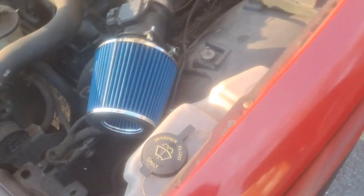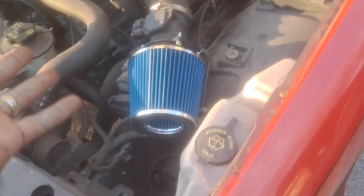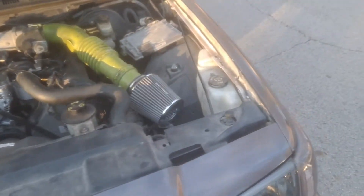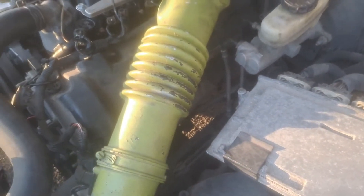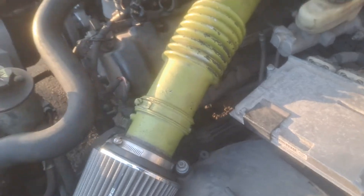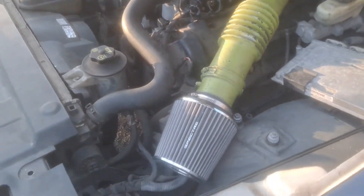We're going to be pretty much doing the same thing with the rest of them too, but I'm going to take that blue tube out of there, and I'm going to take this off and repaint this thing black. This tube is going to get repainted — right now it's ugly green, so we're going to repaint it.